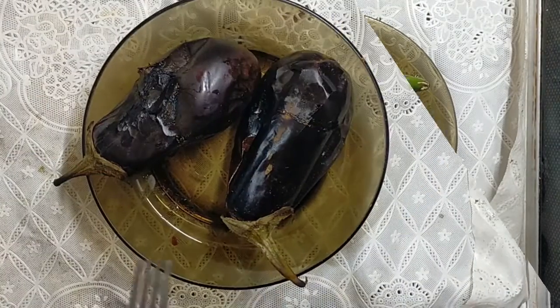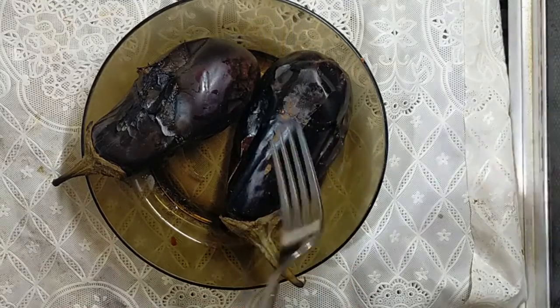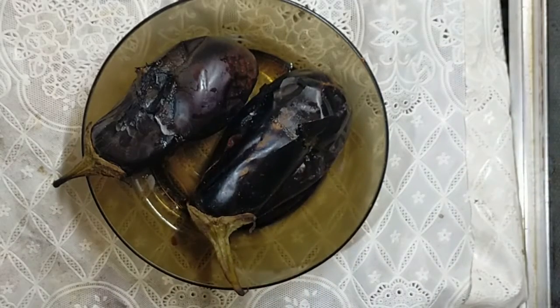After 30 minutes I take it out from the oven. To be sure that it's done, I put the fork inside it — it goes in easily, so it's okay. Now I peel this.